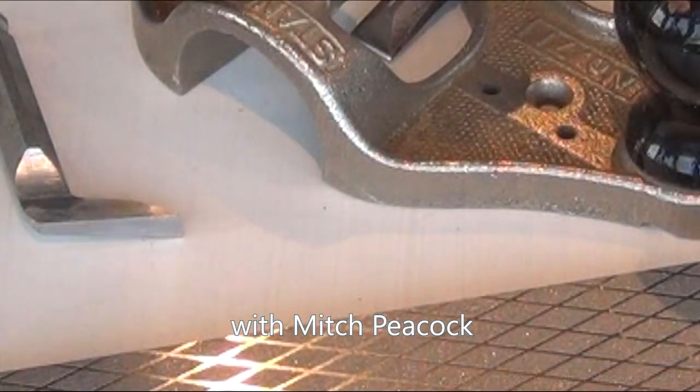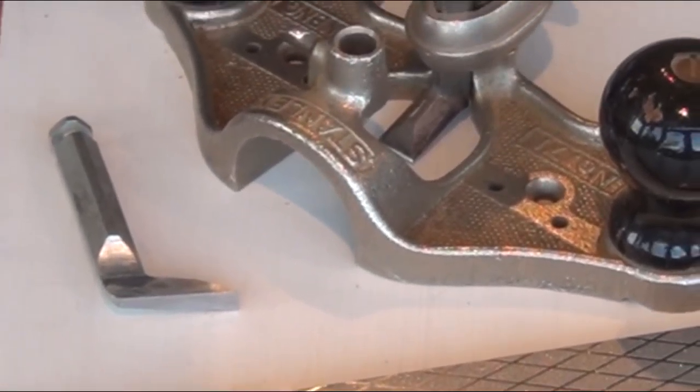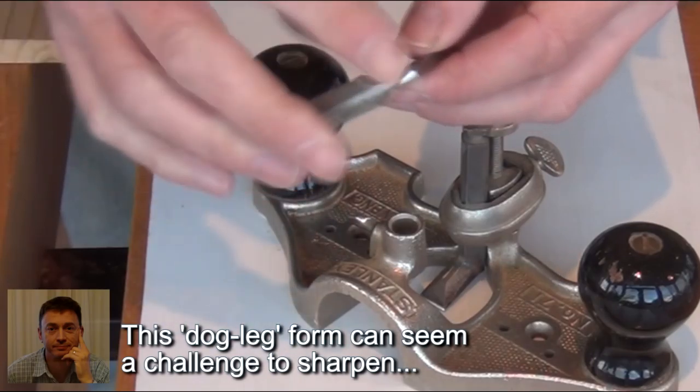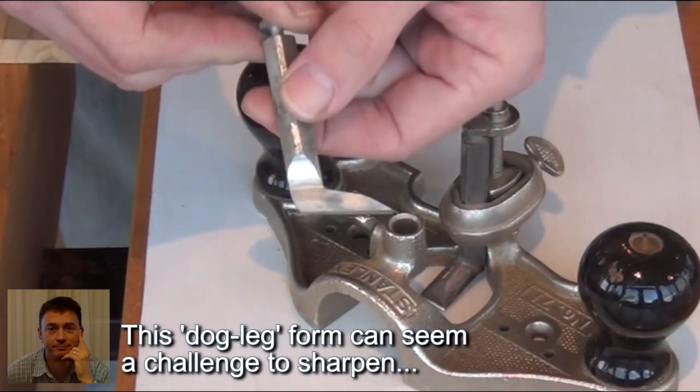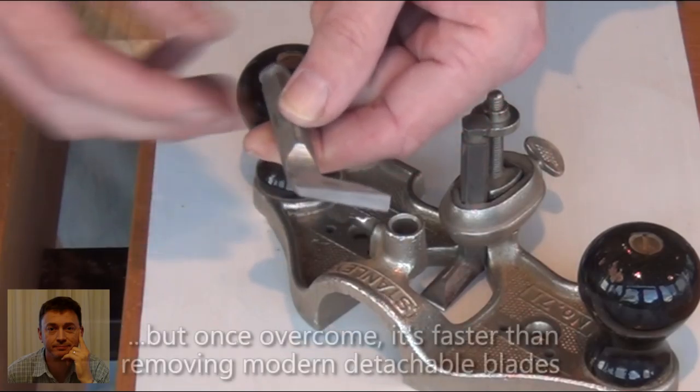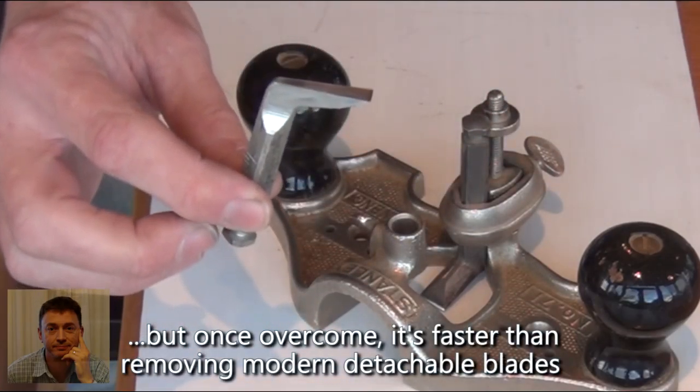Here's a simple method of sharpening a router plane iron on a diamond plate. While these irons are a bit of an odd shape with the long leg connected like that, modern ones come with detachable blades on the front which make it a lot easier. But this is the one I'm going to show you how to sharpen.